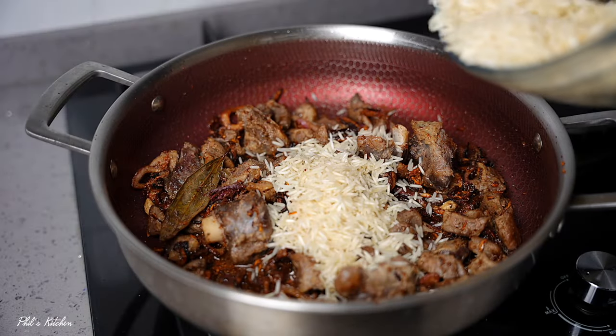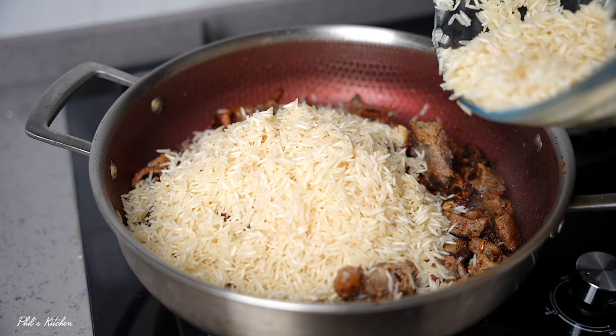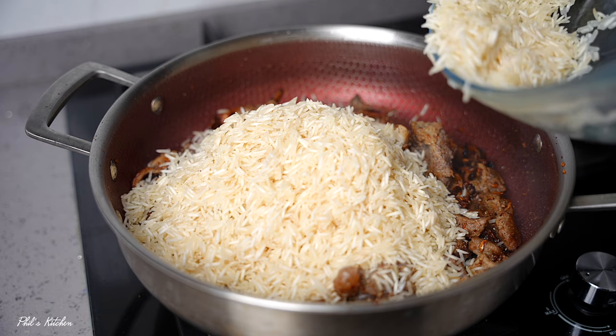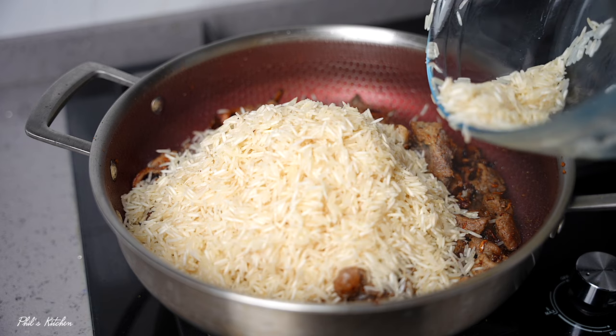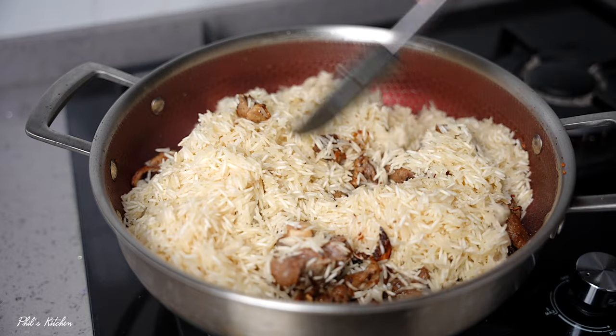Now we're going to add our soaked basmati rice. Slowly add the rice and then mix everything together. This will take about a minute or two before we add our liquid.